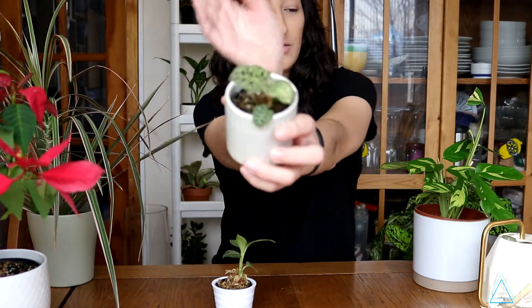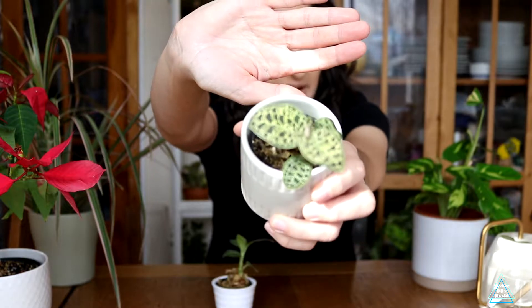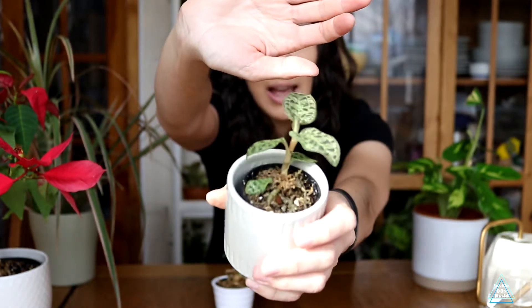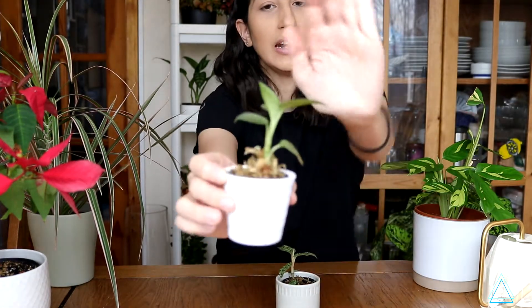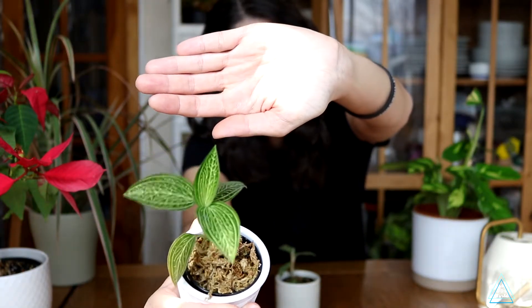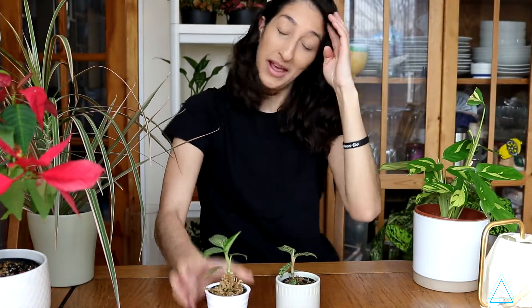The first jewel orchid I have is the Macodes Petola, and it's doing really well so far. The next one that I unboxed is the Ludisia Discolor Alba. So yes, the answer to your question — yes, these guys do really well outside of a terrarium.